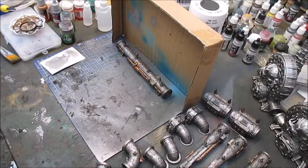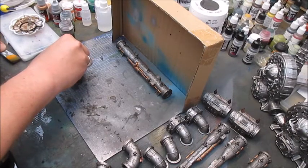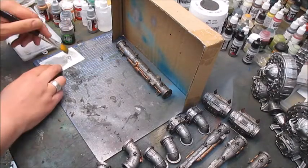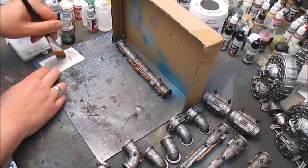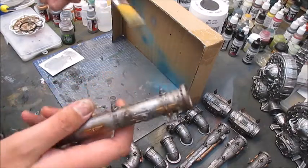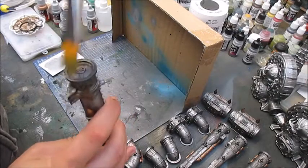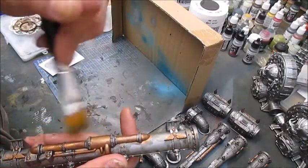Now that the wash is fully dry, I'll take some Chainmail Silver from Game Color, put a little on a piece of card, and grab a very big brush to give the pipe a rough dry brush. And that's all over both the brass and the silver areas.